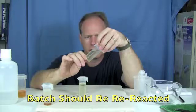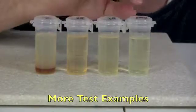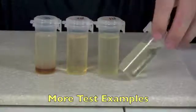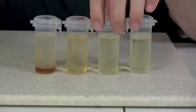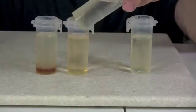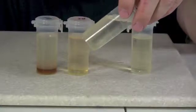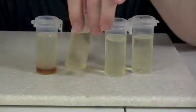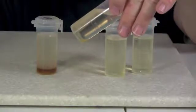So this batch I would re-react. This is a really good example of fuel that is completely passing this test — there's absolutely no fallout. This batch almost passed, but there's just a sliver on the bottom. This one has a little bit more puddling — I would call that maybe a quarter of an inch.